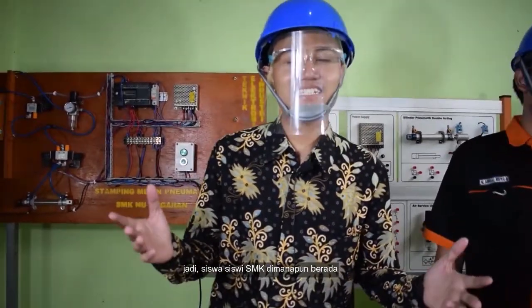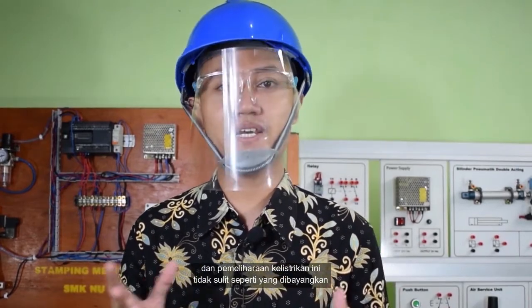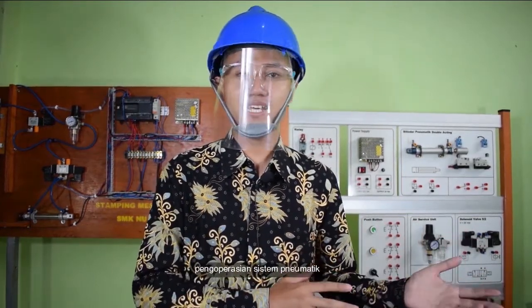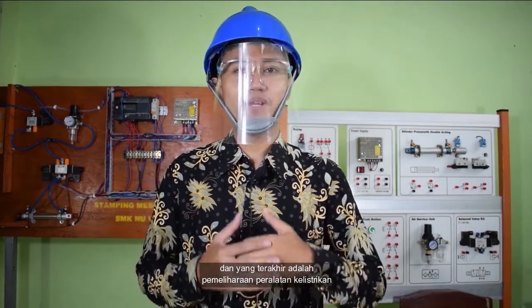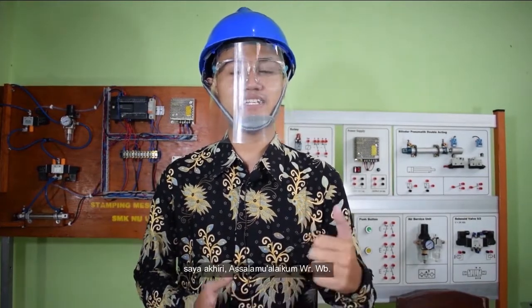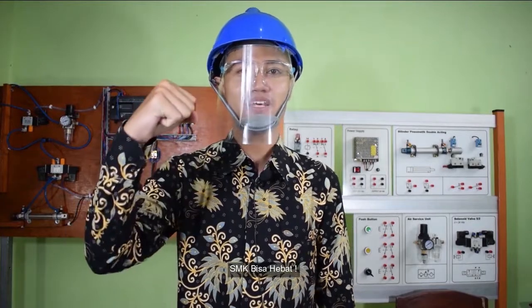Jadi, siswa-siswi SMK di mana pun berada, pemeliharaan peralatan kelistrikan ini tidak sulit seperti yang dibayangkan. Demikian seri dari proses pengoperasian sistem pneumatik, kemudian pemeliharaan peralatan pneumatik, dan yang terakhir adalah pemeliharaan peralatan kelistrikan. Terima kasih atas perhatiannya. Sampai jumpa di video pembelajaran yang lainnya. Assalamualaikum warahmatullahi wabarakatuh. SMK bisa, SMK hebat, SMK bisa hebat. Salam vokasi.